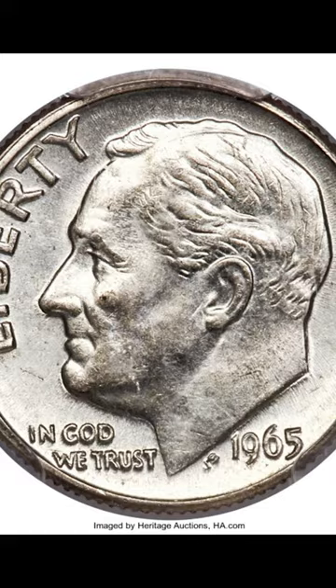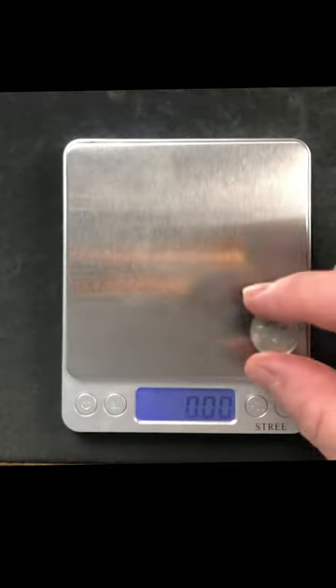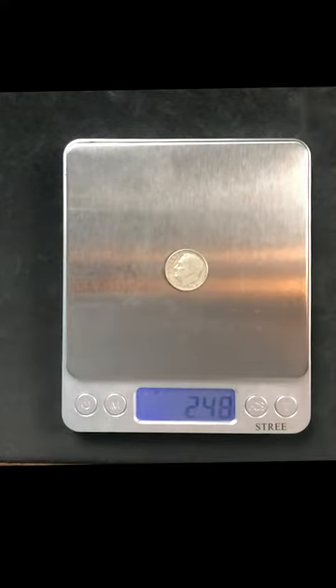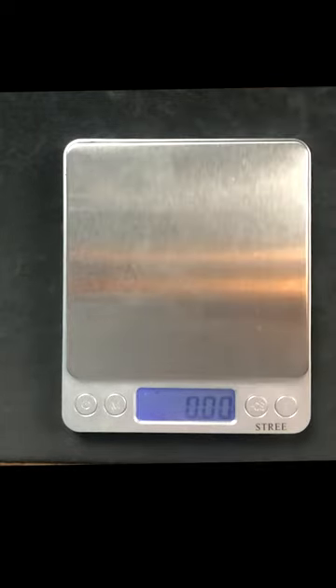How do you know if your dime is silver? You can check the edge of your dime and look for the copper clad layer like this one right here. If you don't see the copper layer, you'll want to weigh your dime. The copper nickel clad dime will weigh approximately 2.27 grams, and the silver dime will weigh about 2.5 grams. If you need a cheap but reliable coin scale like the one in the video, check out the link in the video description below.